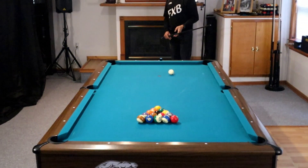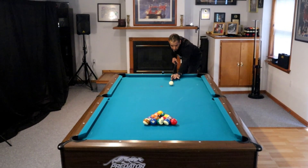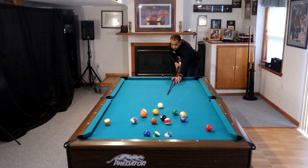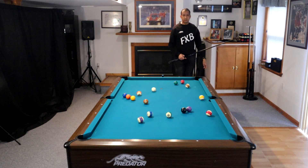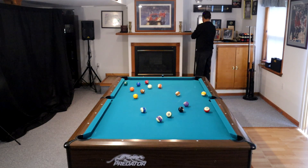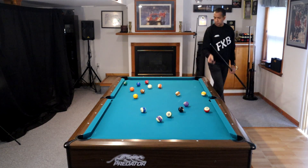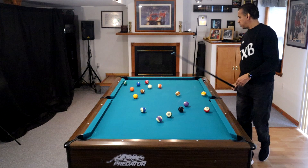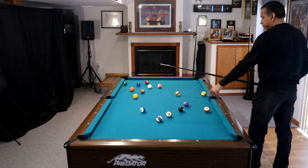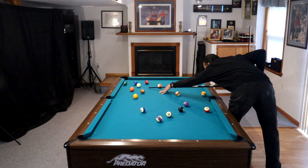I wanted to give you guys a tight shot on that rack just so you could see how random those balls are. I did a video a while back teaching you how to rack an eight ball and split the balls up so the low balls go to one end and the high balls to the other. But we did not load this rack in any way — we were just fortunate enough to have all the solids at one end of the table, all within about a foot of each other.